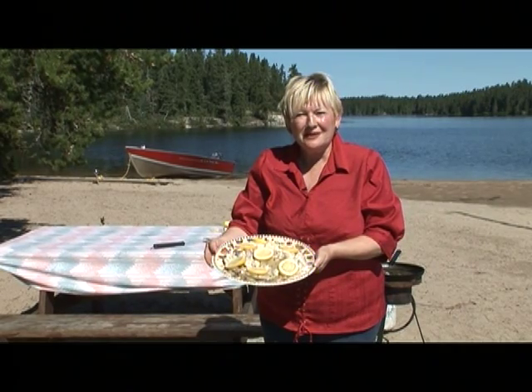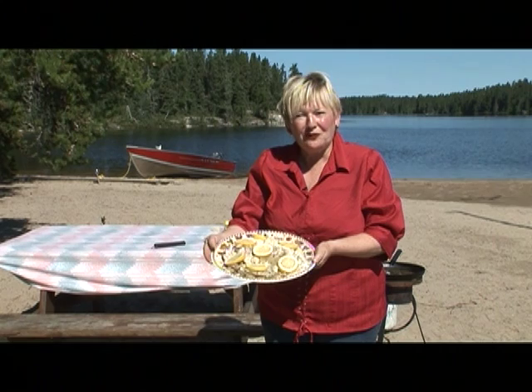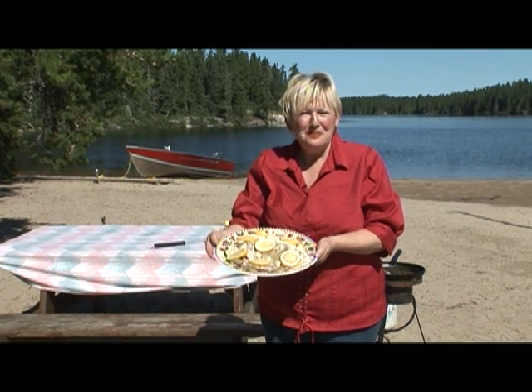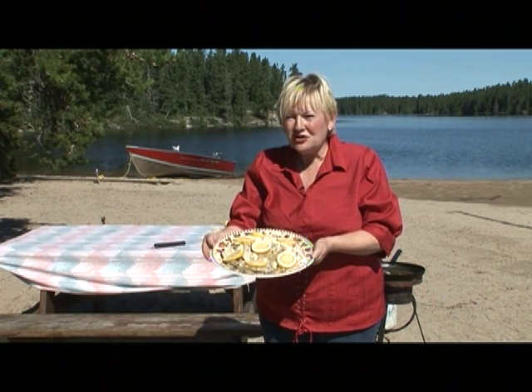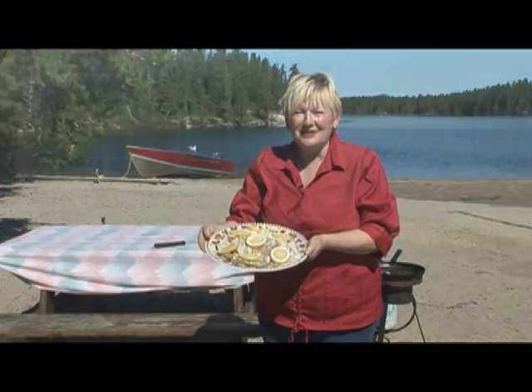Here it is — the finished product. Beautiful walleye, poached. A great alternative to fried fish. I have many more recipes I would love to share with you. Please come up and visit me at Smooth Rock Camp — I would love to be your host.